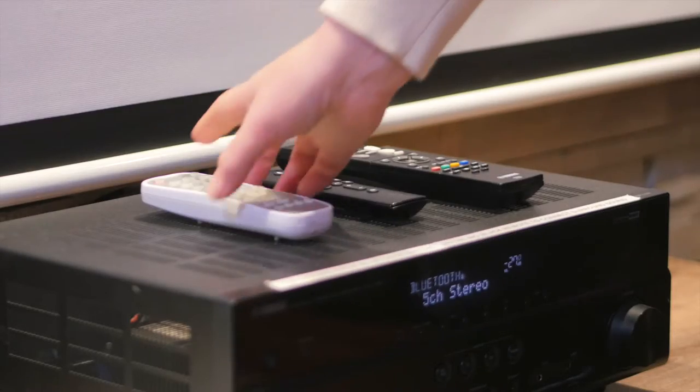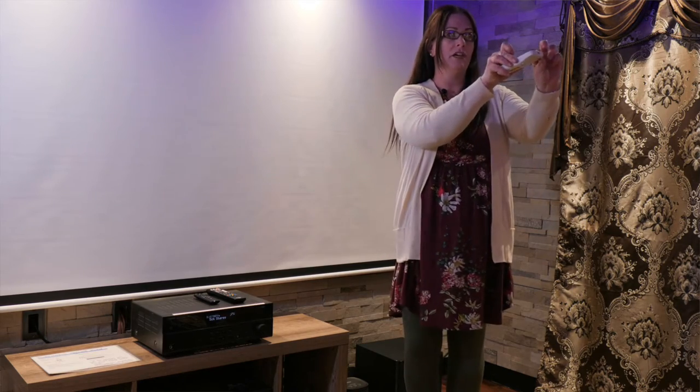First thing that you need to do: this white remote controls the projector. All you need to do is hit the on button and point it at the projector.